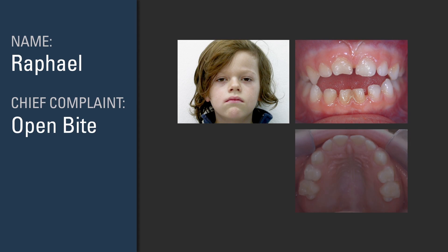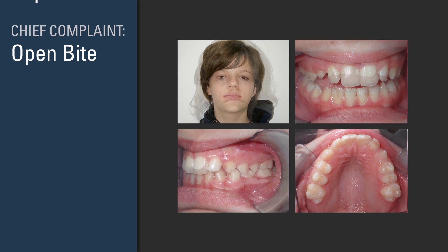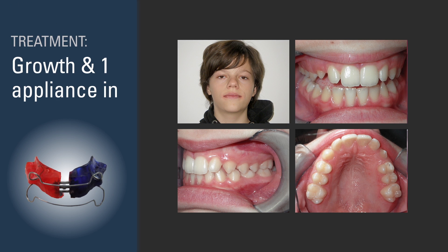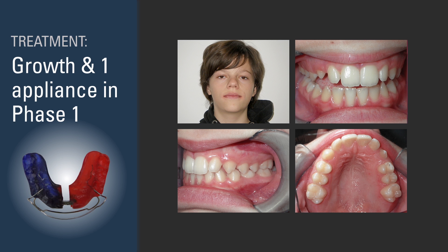Mixed dentition is important as you have a unique opportunity. If you correct myofunctional problems early in the life of your patient, if you successfully manage growth, you can tremendously improve the final outcome of your orthodontic cases.